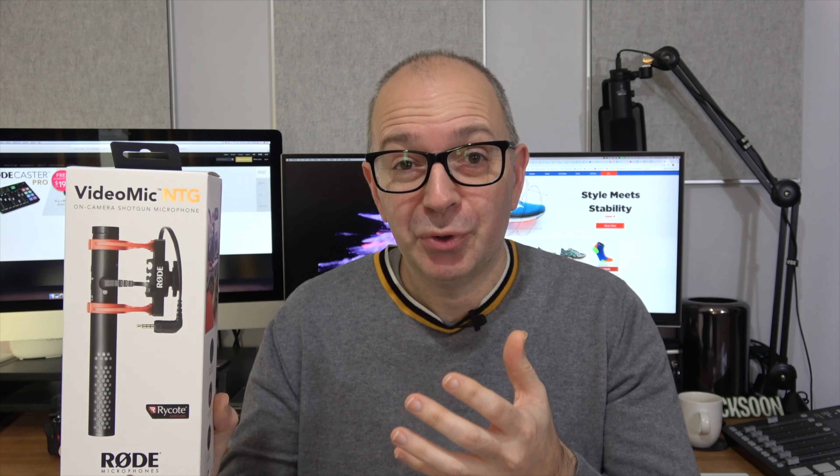Now if you produce videos, if you're a content creator, a big part of your productions is audio quality. With bad audio quality your video is going to suck, so this microphone is highly directional and it's going to improve the audio quality no end from your camera.